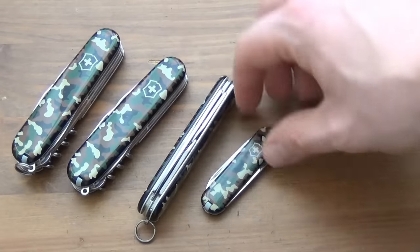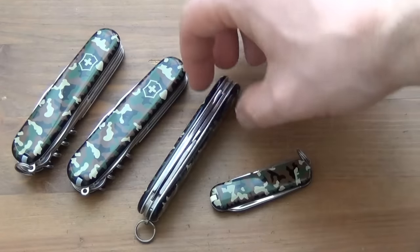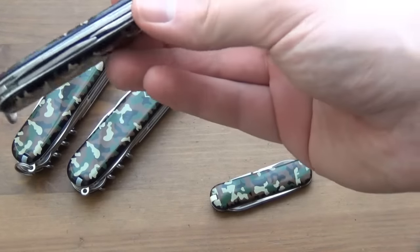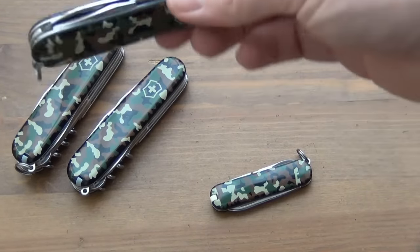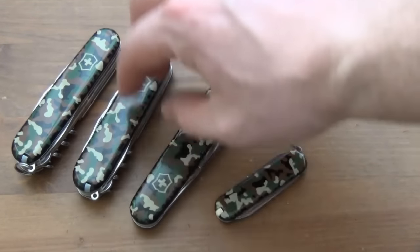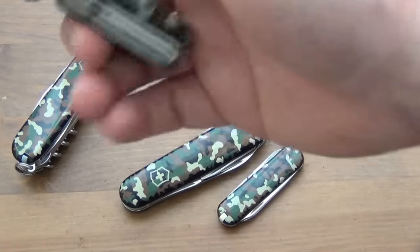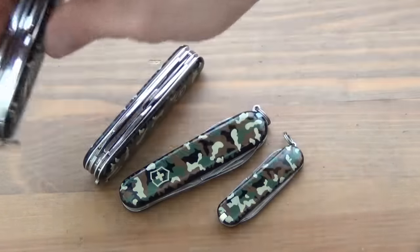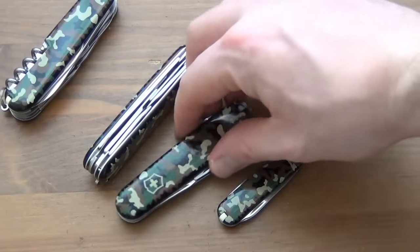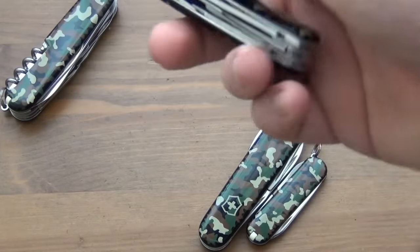You can kind of see how it fits in terms of thickness too — the Classic is pretty minimalist. The Spartan is a two-level tool with around five tools. Then you go up a level with the Climber, increasing your tool set by a couple at least. Then with the Huntsman you're at four levels, though that's probably too big for most people to EDC. Most people will gravitate toward the Spartan or Classic.